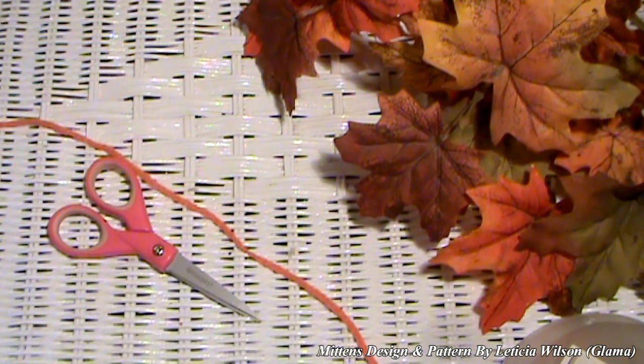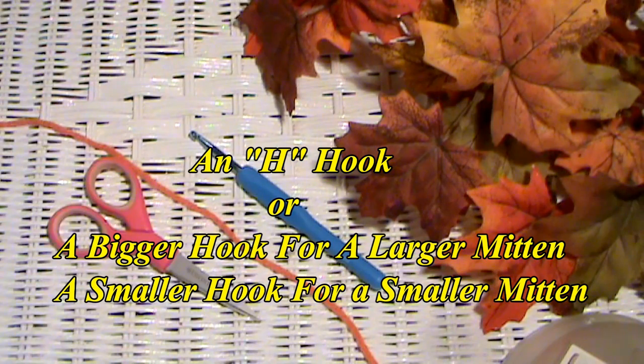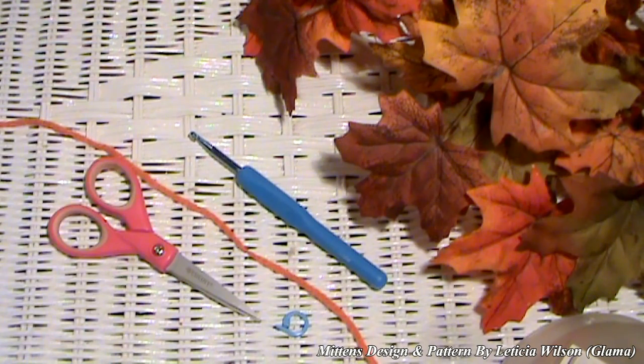So this is what you'll be needing: yarn, a pair of scissors, a crochet hook, and a stitch marker. Okay, let's get started.